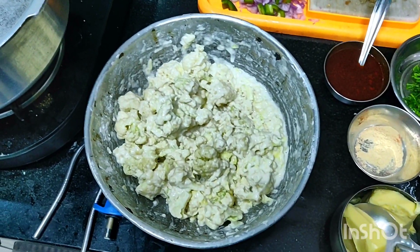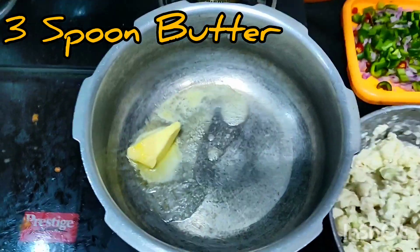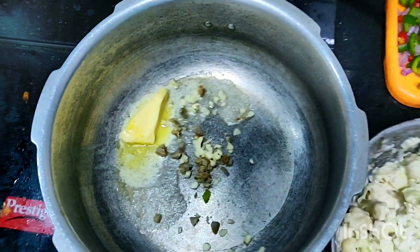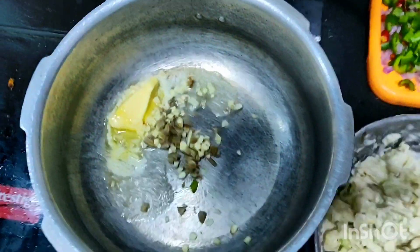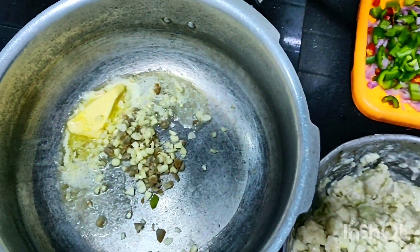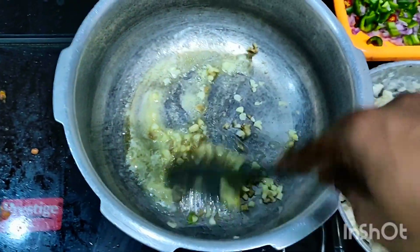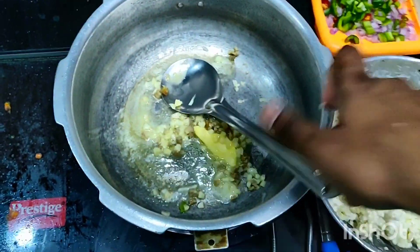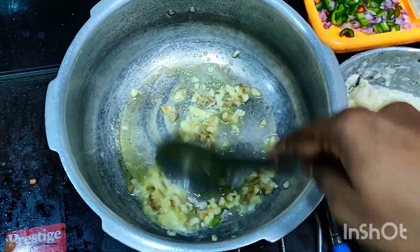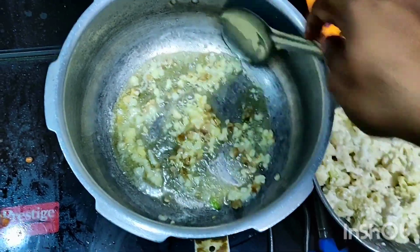By this time we will prepare the Manchurian sauce. I have taken Amul butter - which is the best butter - but you can also use homemade butter or any other butter. Now we're going to add the finely chopped garlic and ginger and sauté well, then add capsicum, onion, and green chilies which are already finely chopped. In a medium flame, sauté for three to four minutes until you get a nice aroma.